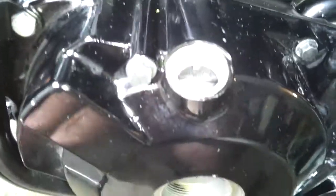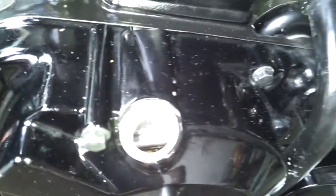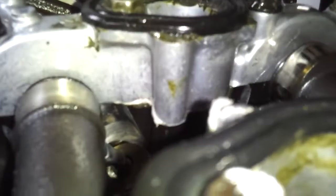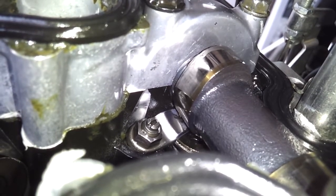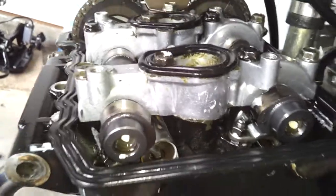I almost thought that was on top dead center for number two already. Here we've got a 14-millimeter socket. You're going to crank this counterclockwise, which will spin the flywheel inside, and when that spins these turn — gives you an idea of what's going on back in here. That spring is wedged all the way up against the lobe because of this valve that's bent and stuck. That's probably about as good a place as any to start undoing all this.